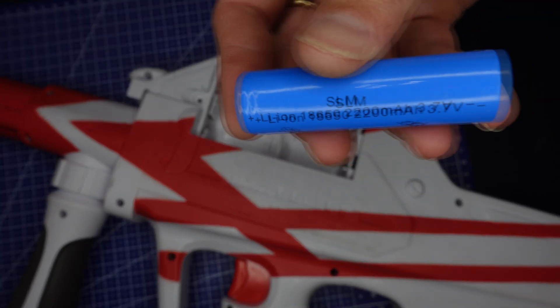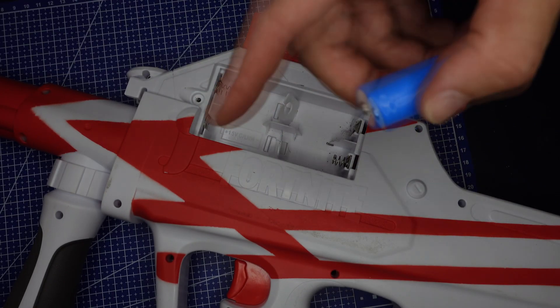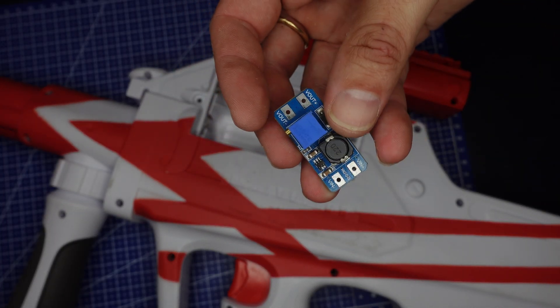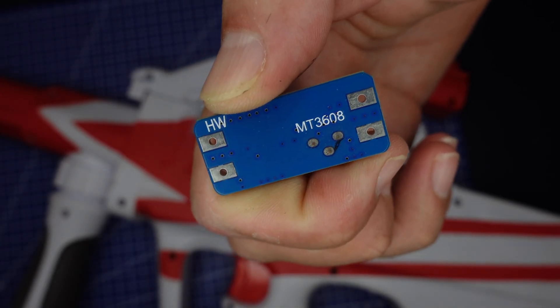There we go. These batteries are 3.7 volts and we need 6 volts, so we cannot connect this battery directly to the weapon. We are going to use a converter to convert the 3.7 volts to 6 volts. This is the MT3608.